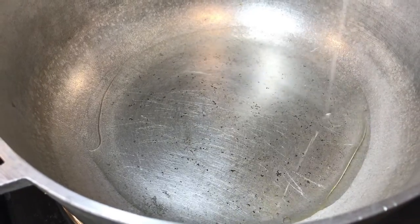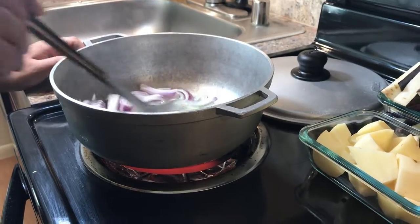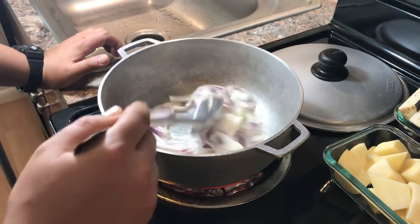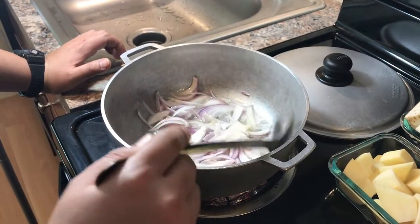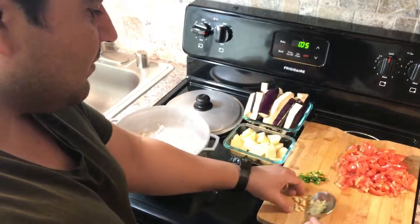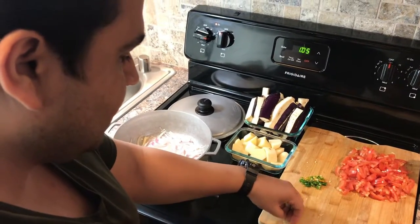Let's move straight — we're gonna add oil in our pot first, then we're gonna add onions. We're gonna make sure our onions are light brown. The onions are slightly brown, and now I'm adding the garlic in there.